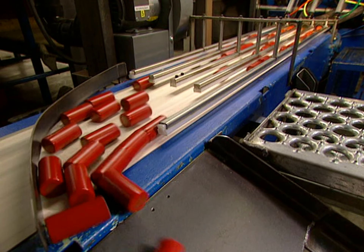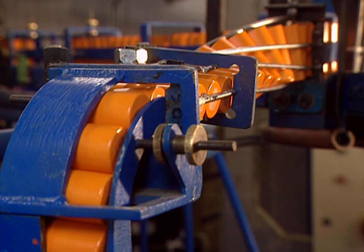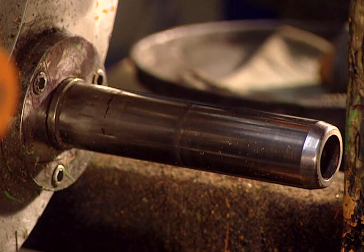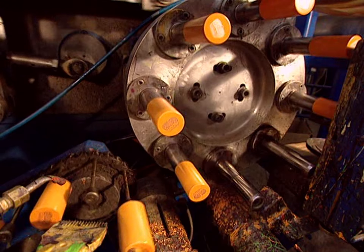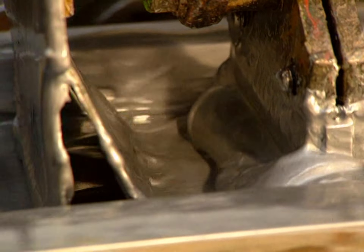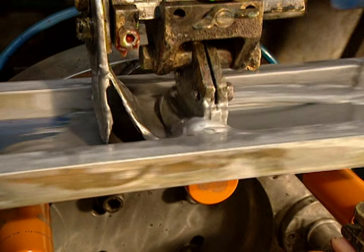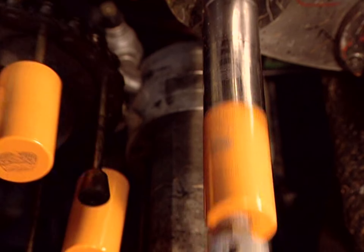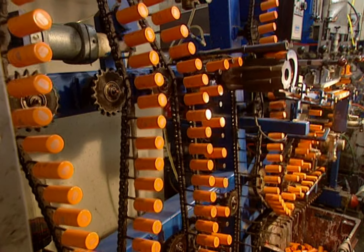The caps now have to be decorated to the client's requirements. The lateral imprint is made with a silk-screen-type decorator, which colors some 100 caps in 60 seconds. The decorator uses an ink specially formulated to adhere to metal.